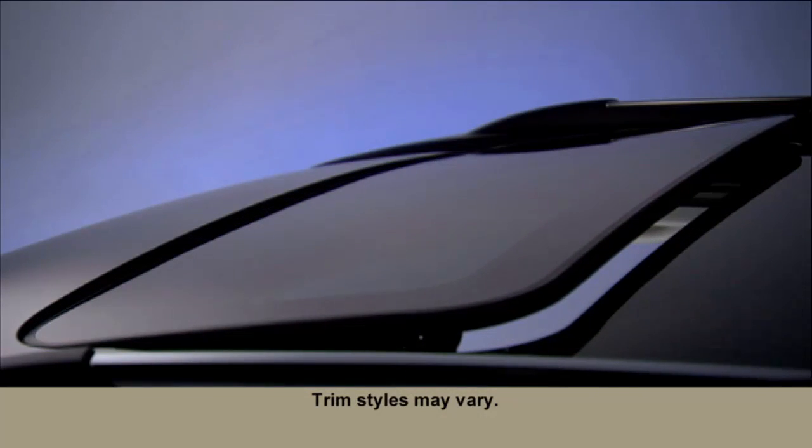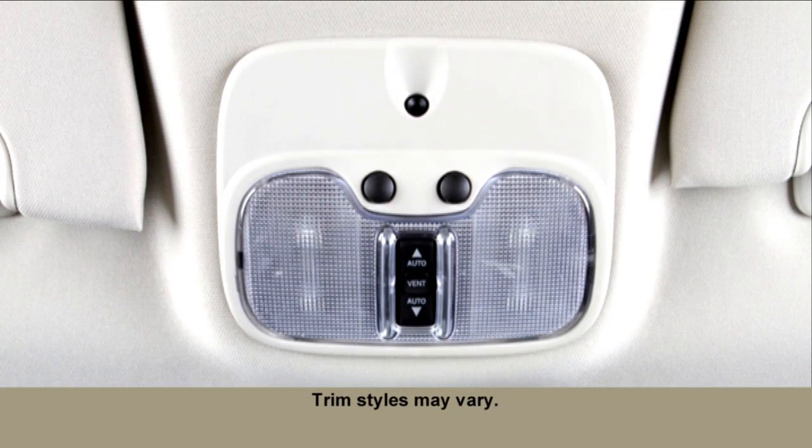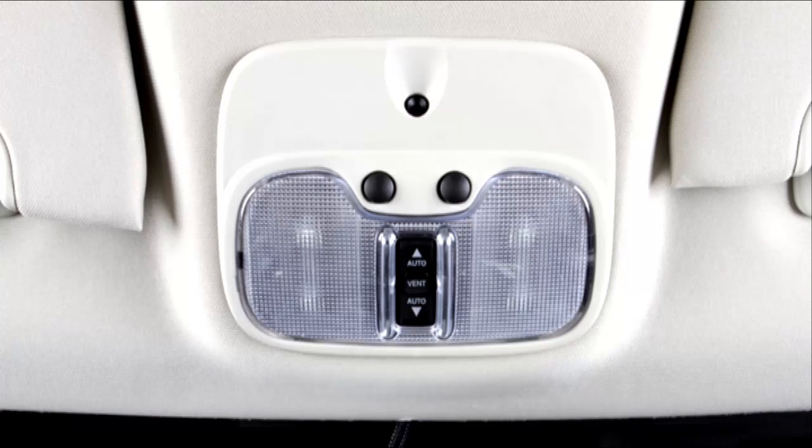If equipped, you'll find the switch for your power sunroof between the sun visors on the overhead console.